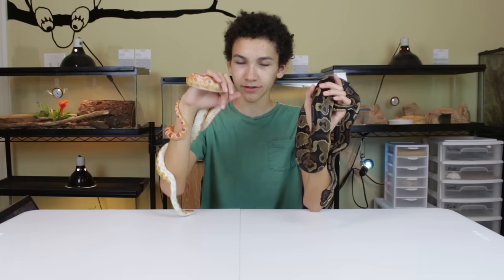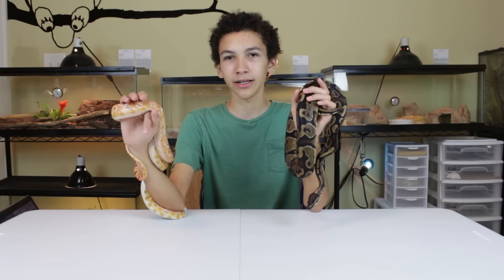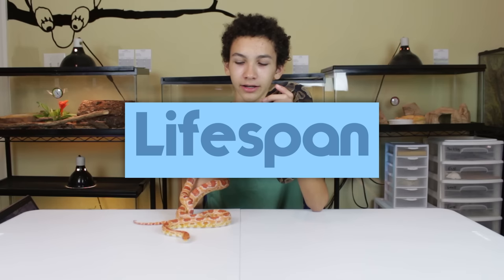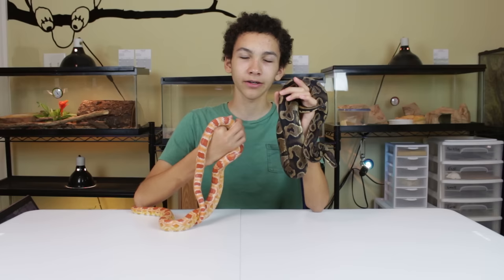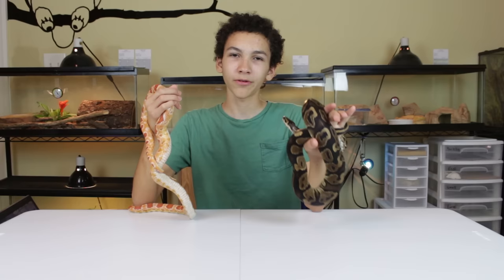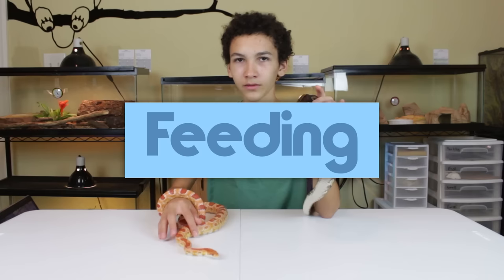Corn snakes are just a bit faster and quicker, and can sometimes be pretty eager to get away and slip out of your hands — you just have to be more careful with them. I personally prefer handling ball pythons. As for lifespan, corn snakes will live about 20 years if cared for really well, while ball pythons will live about 40 years. So there's a much higher chance you'll have a ball python for quite a long time — corn snakes are still a long commitment, but about half the lifespan of a ball python.